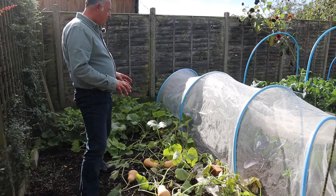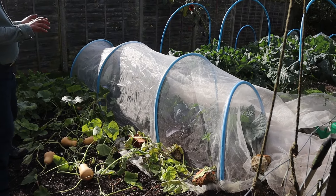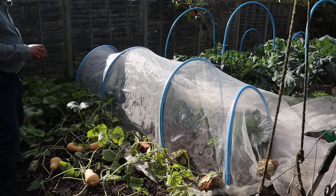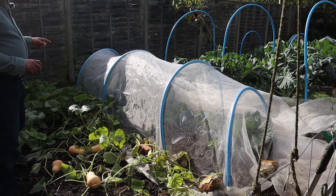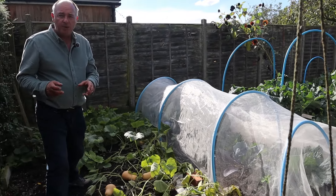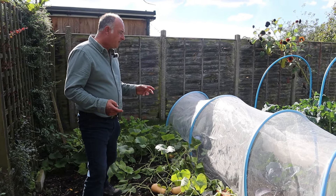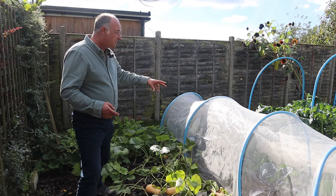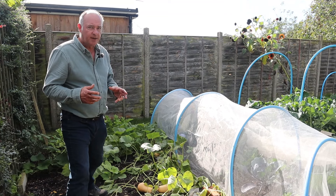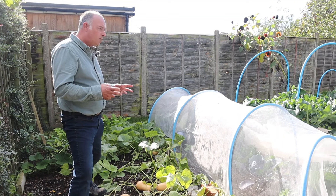Next door to those is a mixed bed. We have some red cabbage in there — one which is ready, and the other two went in a bit later and should give us a harvest sometime in November. On the other side of that are some Jade cabbages. Now they are a winter cabbage and we won't be harvesting those until the turn of the year — more like January and February that they will give us their heads. They're already starting to turn in, which is a really good sign, because the days really are shortening now.